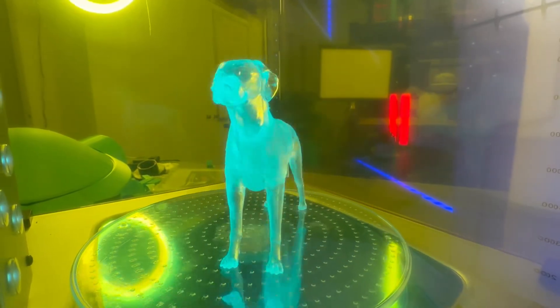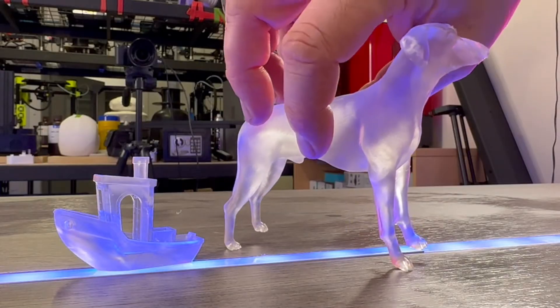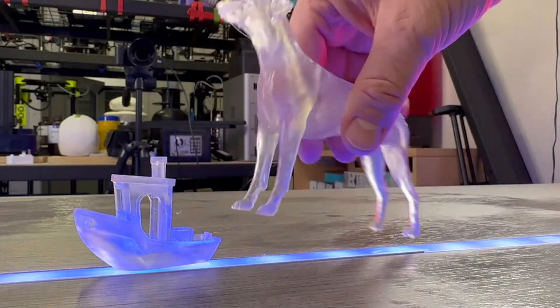I feel that the learning curve with this type of printing is down to how the prints are hung and supported. There are some incredible resin prints out there and it's going to very much boil down to either the machine, slicer, skill, or material.